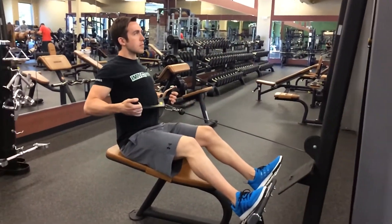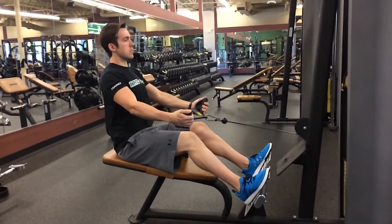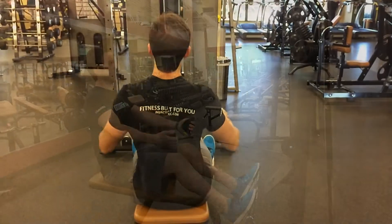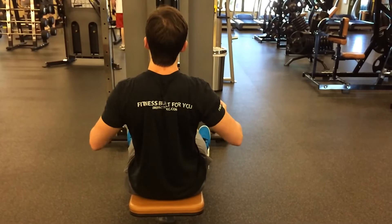Keep your chest up and chin up for the duration of the movement. Be sure to incorporate this unique piece of equipment in your next workout regimen. Feel free to ask one of our trainers for a quick demonstration — we'd be happy to help.